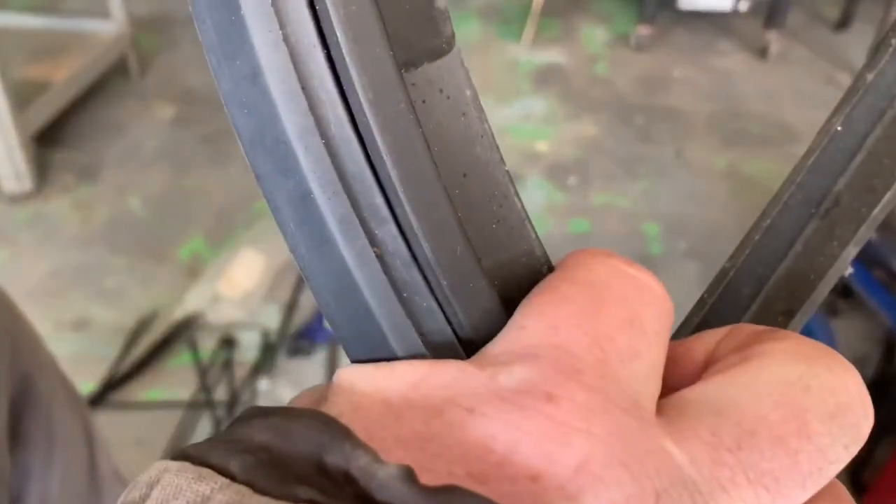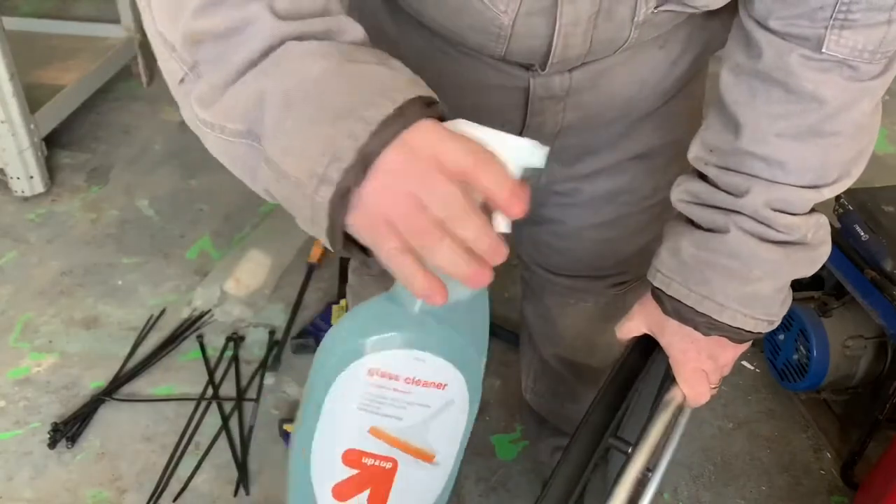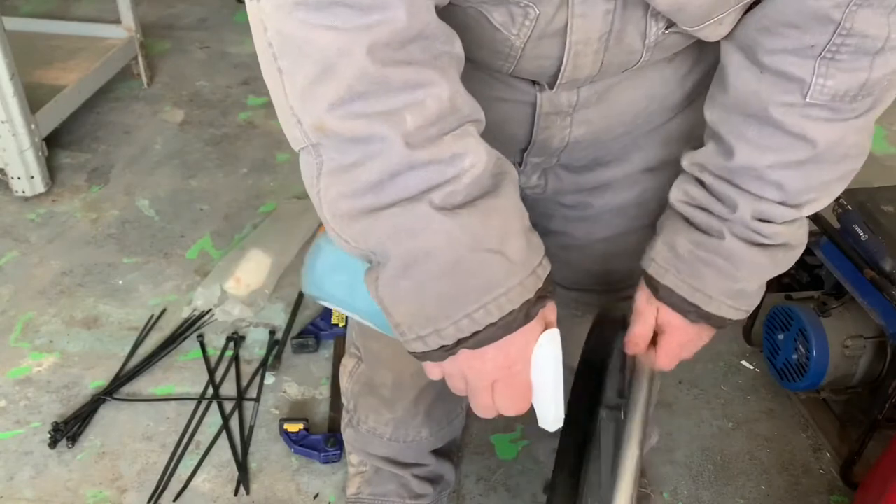Now when you stretch it around the rim, it actually shrinks that inside. This is just a Dawn dish soap and water mixture — I spray it all over the rim.